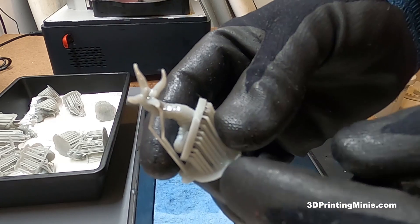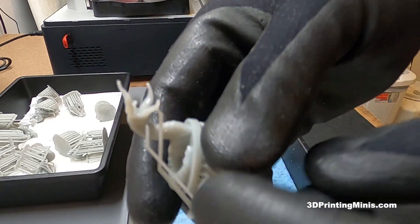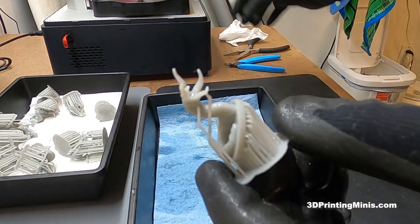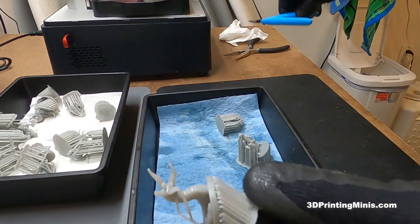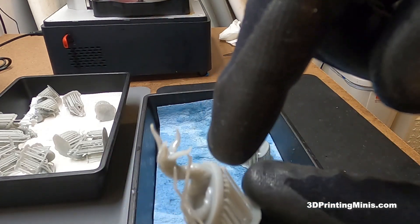If I cure this thing, these will be pretty much resin — rock hard and secured to my model. So each one that I either cut off with flush nippers or break off is gonna leave a pock mark or a bump all over my model. And I don't want that.